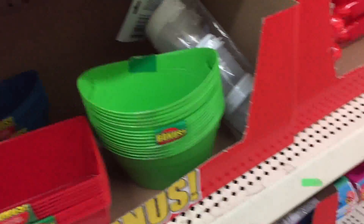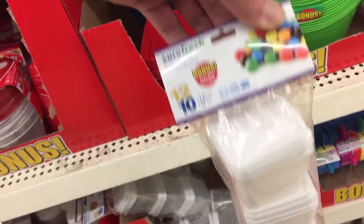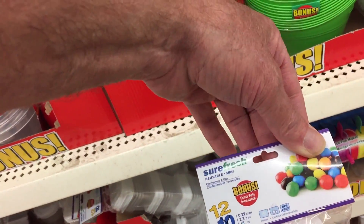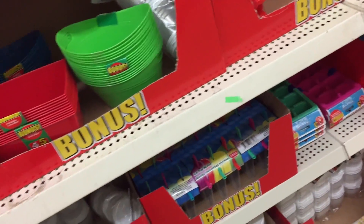These guys again - remember these are just ten for a dollar. Oh, twelve - even better. Can't complain about those.